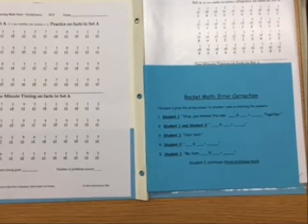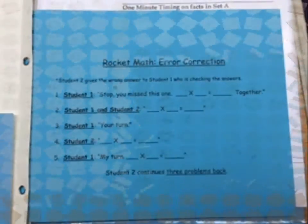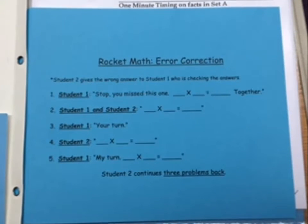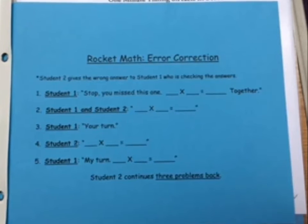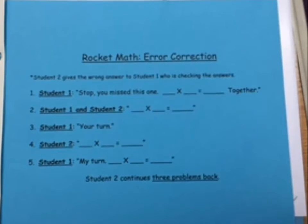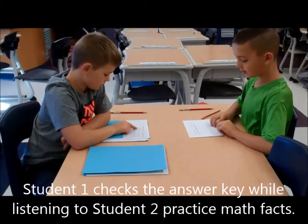And this is our error correction sheet. It helps us answer correctly. When my partner makes a mistake, I use the error correction sheet to help them. If they take too long to answer the problem or if they get a problem wrong, then I'll use the error correction sheet. Let's watch it in action.